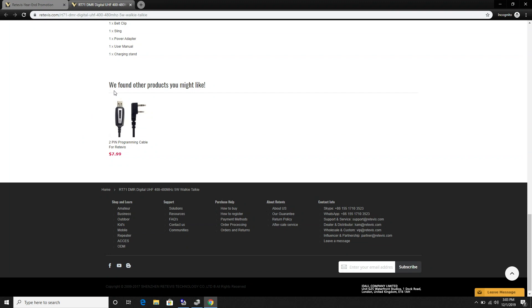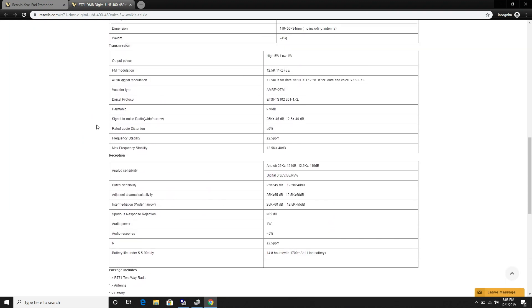Now this looks like a typical Baofeng programming cable, but it's not. There is no chipset in this cable — it's just a straight pass-through.